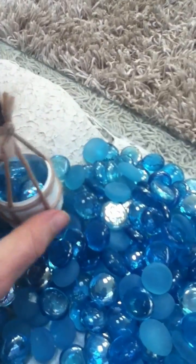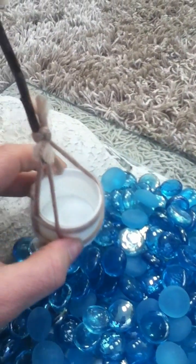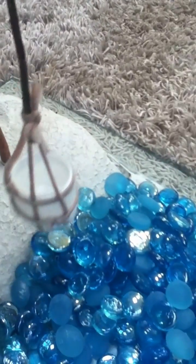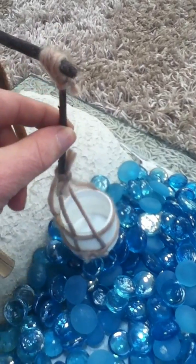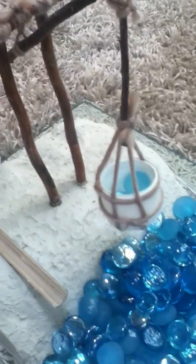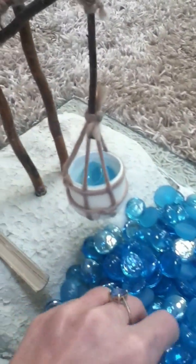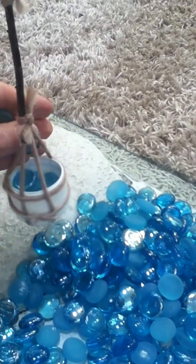By using the pebbles, we can also demonstrate to the children the idea of a counterweight. So when the bucket's emptied, the counterweight pulls it up. When we pull with the pole and fill it up with pebbles, we can observe that gradually our counterweight at the other end will lift up.